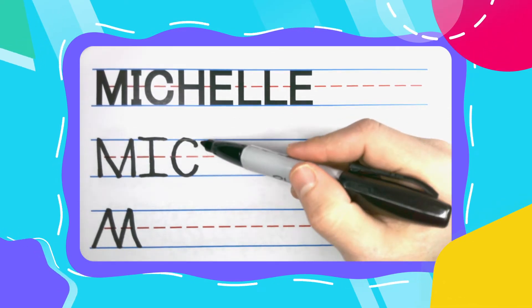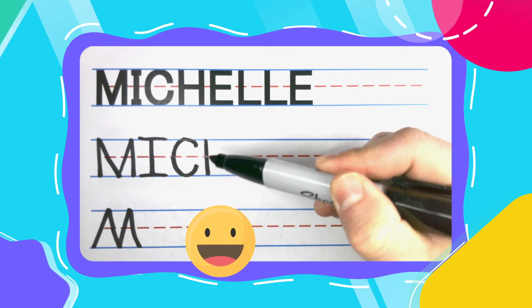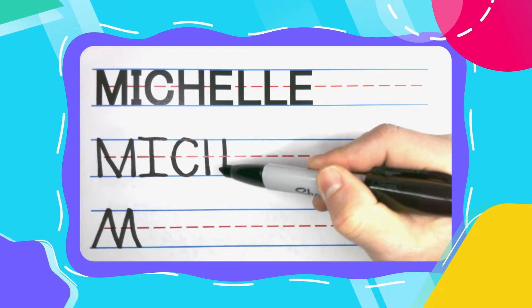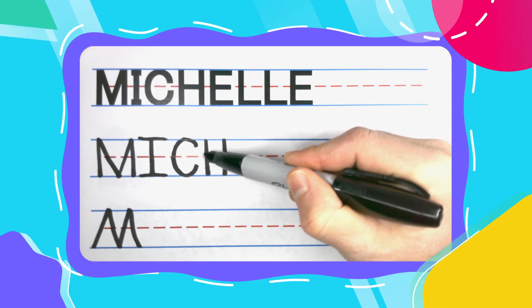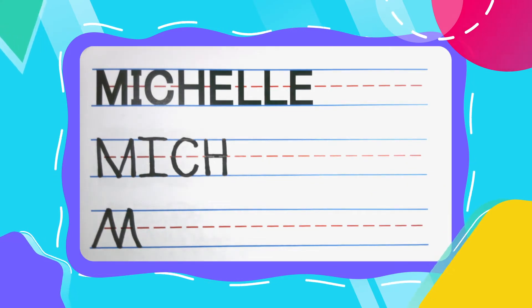C is catching that happy never hectic H. Happy H's always start with two straight up and down lines. Connect those two lines with a happy bridge right in the middle to make your H.